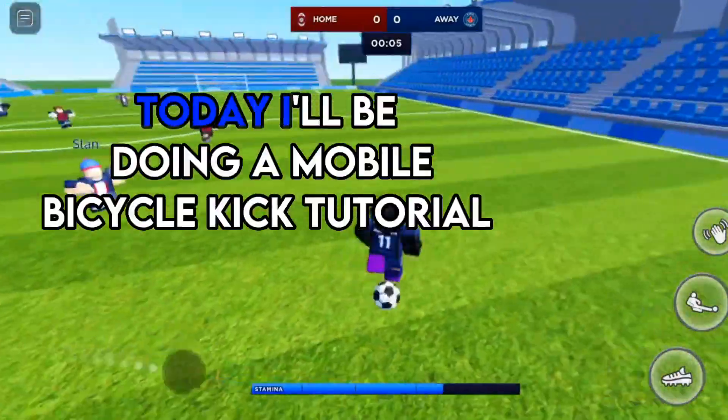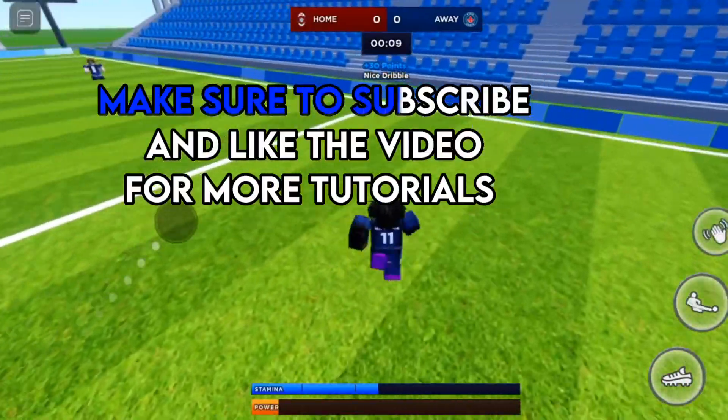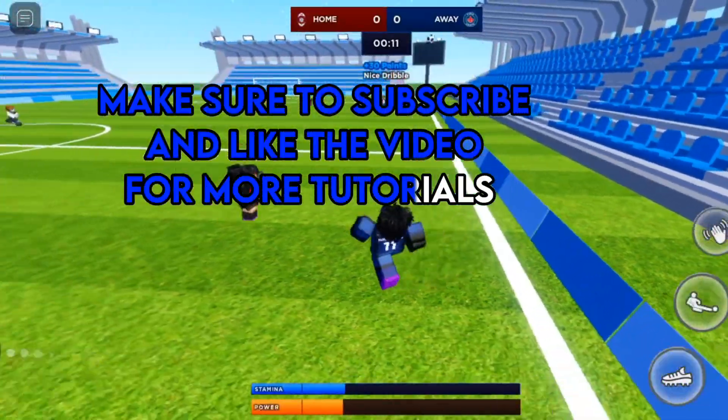Hi guys! Today I'll be doing a mobile ebicycle kick tutorial. Make sure to subscribe and like the video for more tutorials.